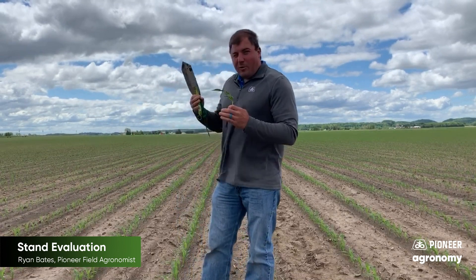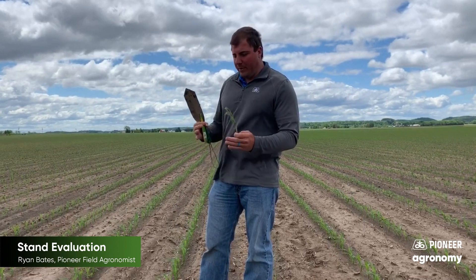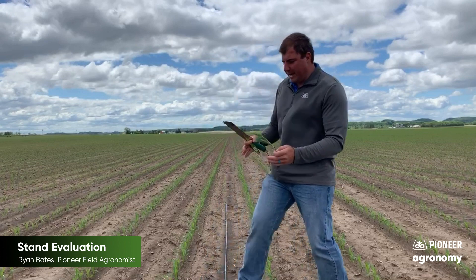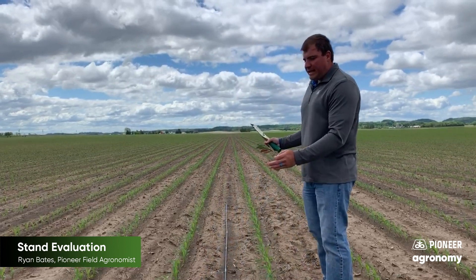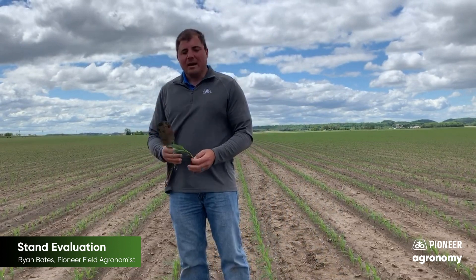As I look at this field, we're in a really nice stand of P0306 AM. When we look at it, we're all a strong V2. As I look at it sideways — not doing stand counts — we're consistent, nice and uniform. Our spacing is really good out in this field; we did a really nice job.